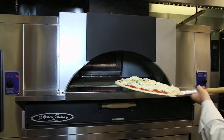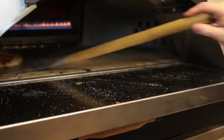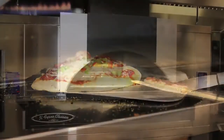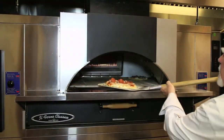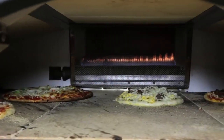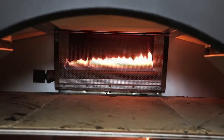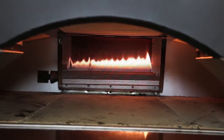The El Forno Classico Series offers three different size decks to match the production of your restaurant. Choose from a 48 by 36, a 60 by 36, or a 66 by 44. Our deck sizes across the El Forno Series average 26% larger than our nearest competition to increase productivity. We also offer decks in cordialite, lightstone, fiber mint, or steel.